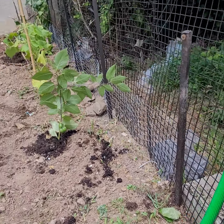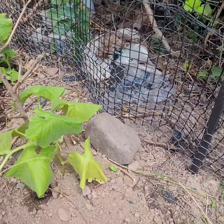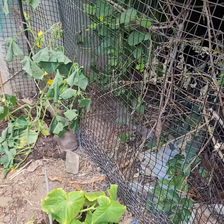Lined over here with chicken wire again, all along there. See, chicken wire right there, all along.